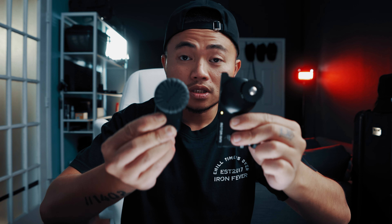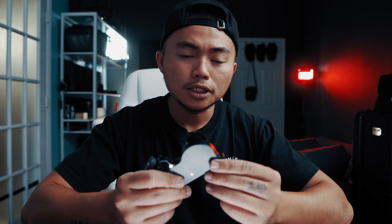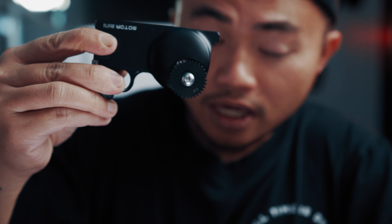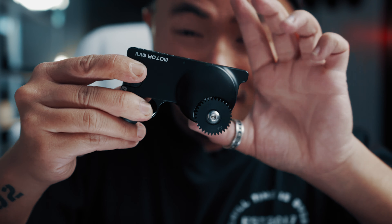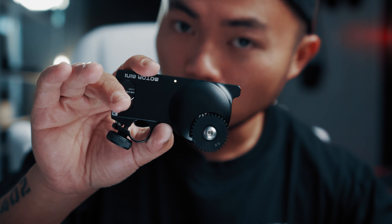Nói về cái phần thiết kế của nó thì rất là nhỏ gọn. Đây là cái cục motor của nó bằng khoảng một con mắt của Jason. Còn đây là cái cục follow focus của nó. Toàn bộ cái body của thiết bị được làm từ kim loại nhôm, nhìn rất là xịn xò. Đừng thấy nó nhỏ như vậy mà các bạn nghĩ là nó yếu nha. Cục motor này rất là khỏe, có thể kiểm soát và xoay được cả cái zoom lens luôn.